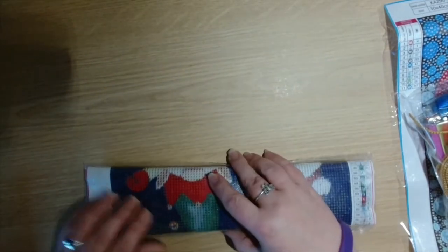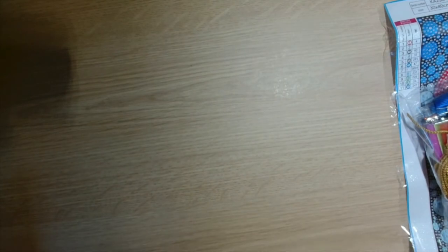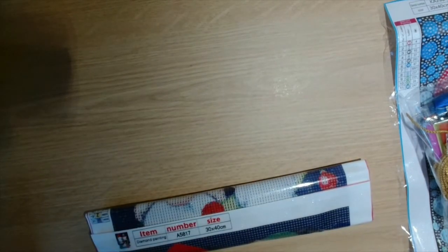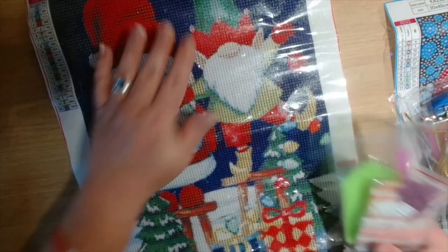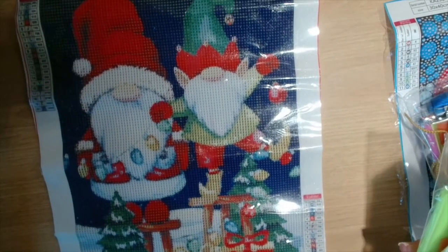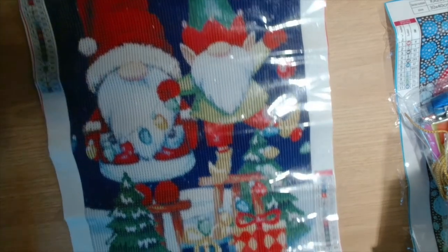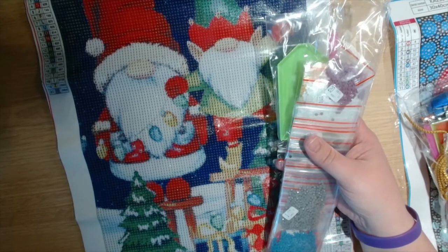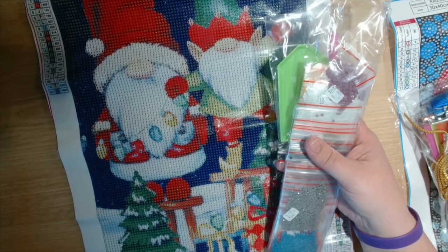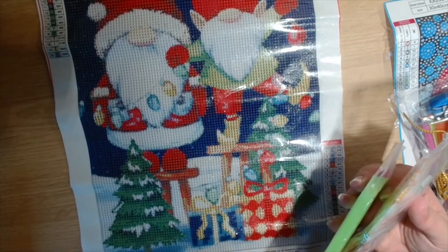Last but not least we have another diamond painting — a 30 by 40 round drill. We've got Santa and the elf and they are decorating, getting ready for Christmas.